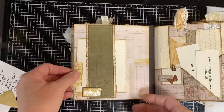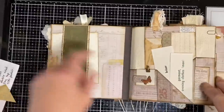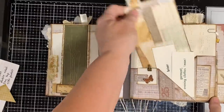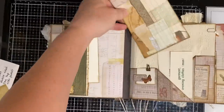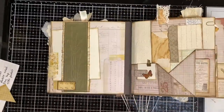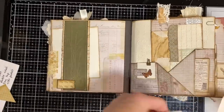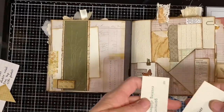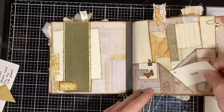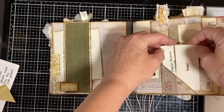Here is a dry embossed belly band and a journaling card with a bit of scrap fabric. This is the rectangle into a triangle fold. Here is a scrap journaling card with some lace at the top. This one has several pockets — I took two rectangles, folded each down to make a triangle, and then layered the two together. It's got the big pocket in the back, a tuck spot on the side, a tuck spot where they meet, and a tuck spot on the other side. It holds a whole bunch of stuff.